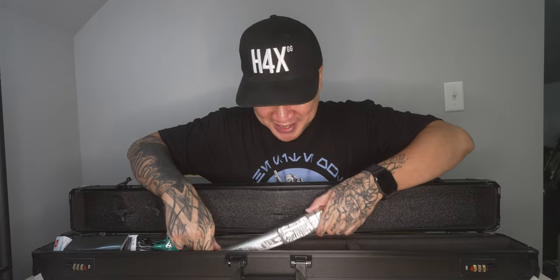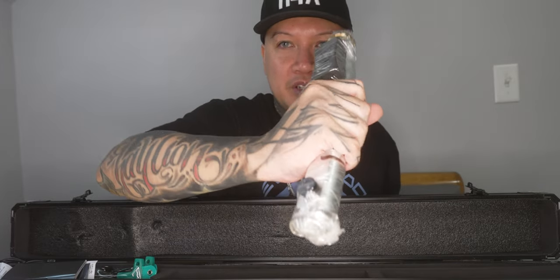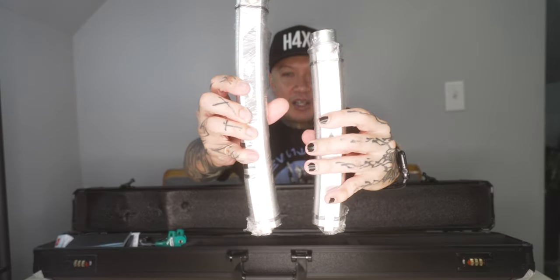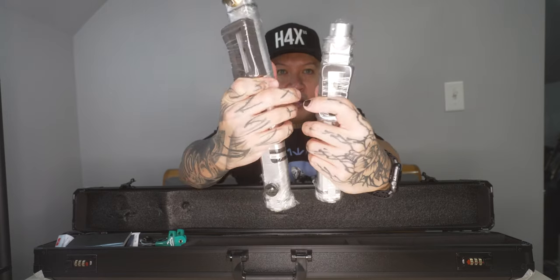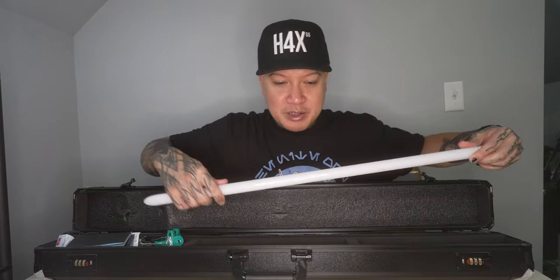This is so cool. The girth of them is a lot bigger than what I thought it would be from looking on the website. I got the smaller one — the Shoto, I think is what it's called on the website. But here they are side by side. So I got the 80 to 72, which would be equivalent to like 28 and 30 inches or something. I'm not sure on the math.